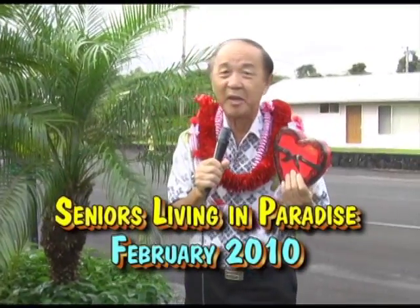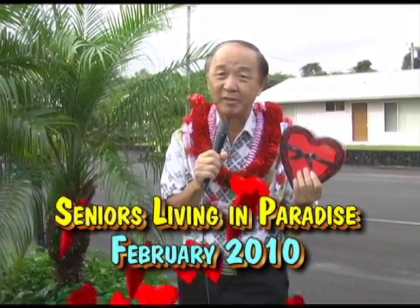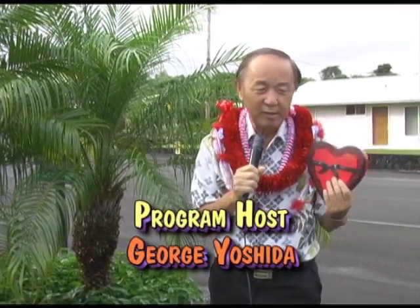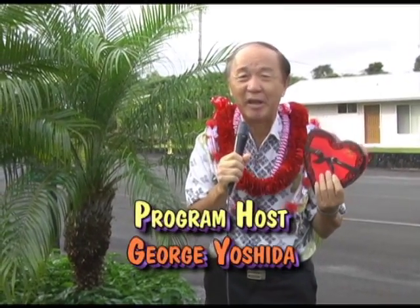Aloha, this is George Yoshida saying thank you so much for joining us on Seniors Living in Paradise. It's the month of February and it's Valentine's month and romance is in the air. We'd like to say mahalo to all of our friends for the wonderful Valentine leis and gifts. We certainly appreciate you all. We also would like to say mahalo to the good people at KTA Superstores for bringing this program to you each month as a community service. Now we'd like for you to sit back and relax and please enjoy the show.